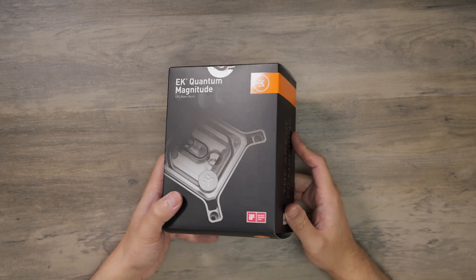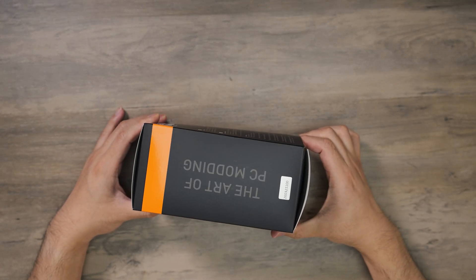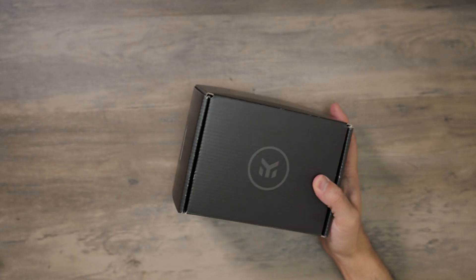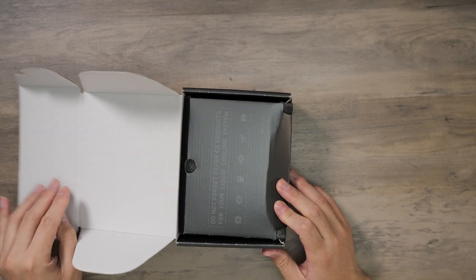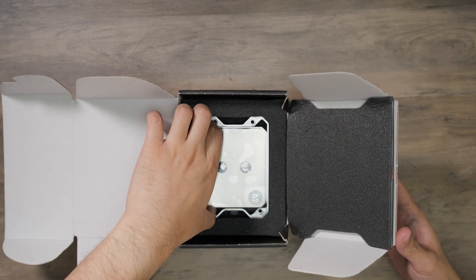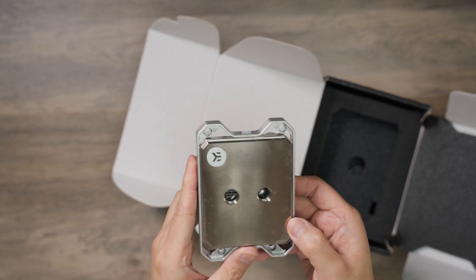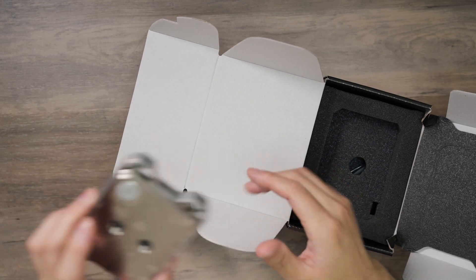So let's just take a look. This is, I believe, what you would get as retail packaging. This block will come in nickel, acetal, and plexi clear. The one I have here is the nickel version. In the box, you get the block. If you have the RGB version, then obviously you have an RGB wire. The nickel does not have RGB this time.